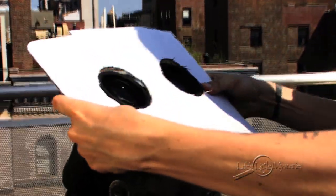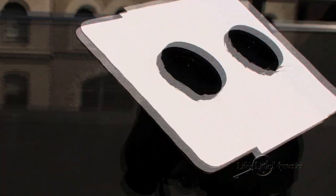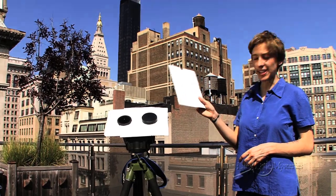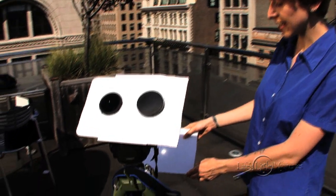Now, place your cardboard cutout around the binoculars. This will give you a nice shadowed observing area. Next, cover one of the large lenses so that your image of the sun isn't doubled. When you hold up your second piece of cardboard about a foot behind the binoculars, you can see an image of the sun.